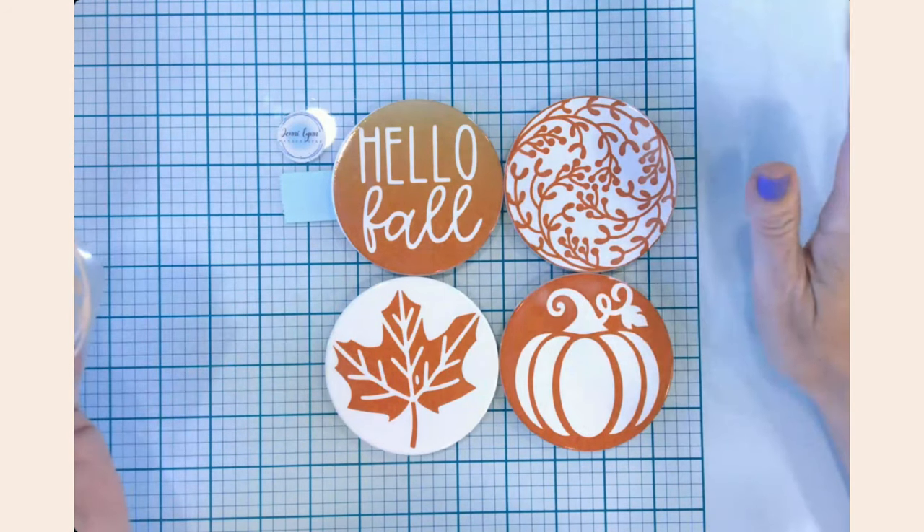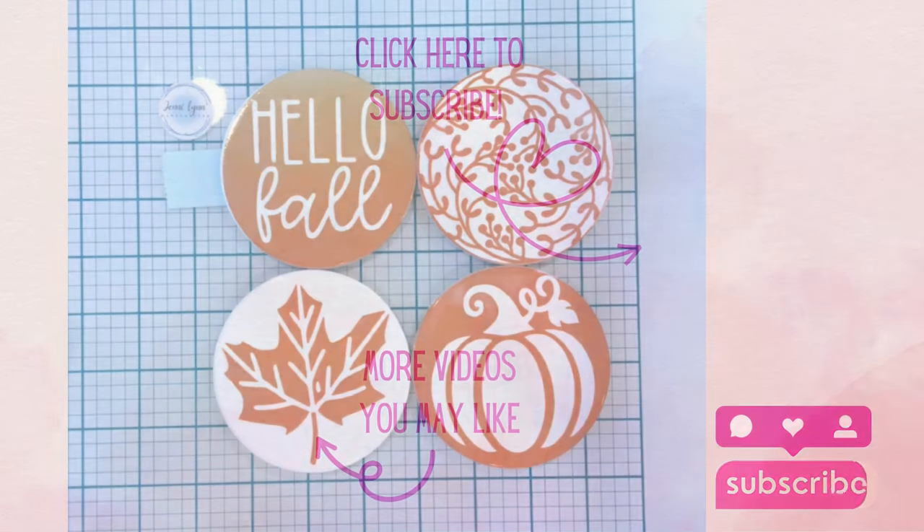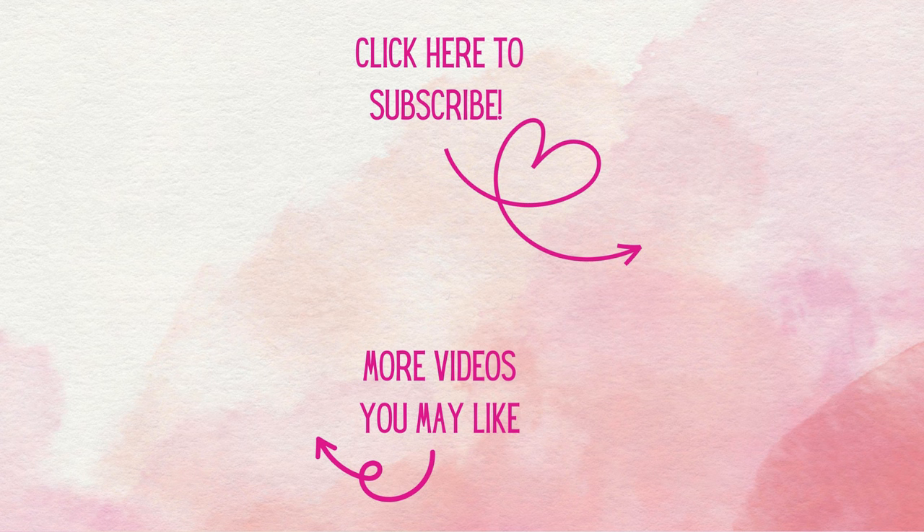What a success! These fall coasters turned out amazing. I'll be putting out more fall videos and starting some Halloween crafts soon, so stay tuned. If you're not already a subscriber, hit that subscribe button and the notification bell. Let me know in the comments what you're crafting this season and what you'd like to see on the channel. Until next time — happy crafting!